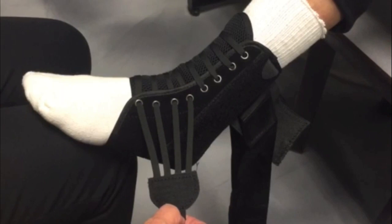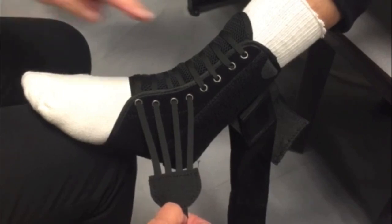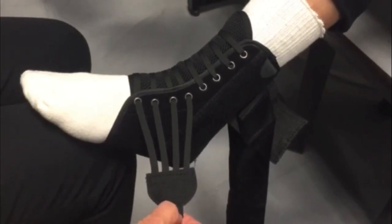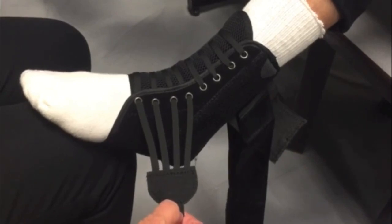We are going to demonstrate the application of the F8X Lacer Ankle Brace. The Bird and Cronin F8X Lacer Ankle Brace with stays is designed to treat and help prevent most ankle sprains. The brace fits either the left or right ankle and is designed to be worn over an athletic sock.